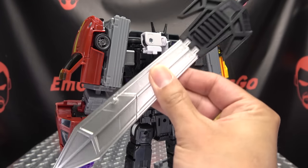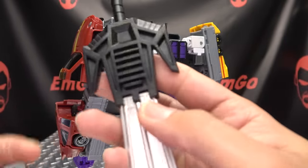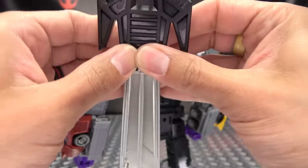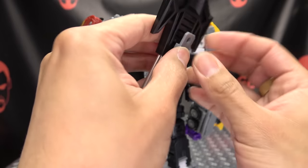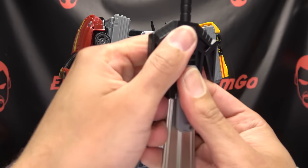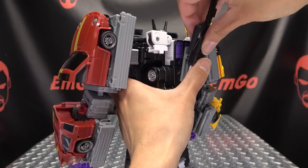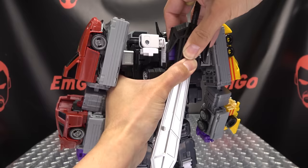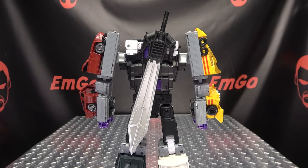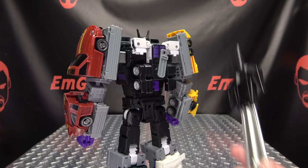Now as far as the sword goes, you can store this on his back. They give you this piece which will tab into this slot. There is a bit of a fitment issue — it's a little too tight and has a tendency to pop itself out. You could probably stand to do some shaving of the tab or the slot. You can get it in there and then that goes into the port on his back. Definitely a bit of a fitment issue, but you can probably shave it down.